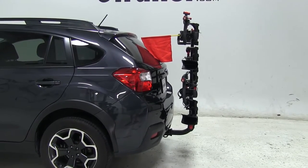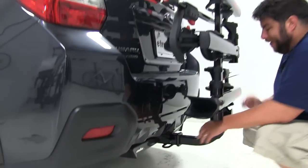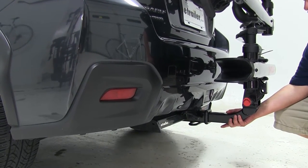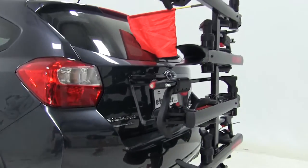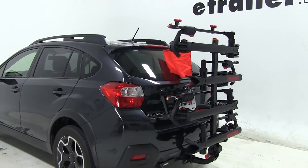As for how this attaches to the hitch of the vehicle, we're going to have a locking hitch pin and a locking anti-rattle bolt, and that's going to take out the shake and play in the shank to make for a much smoother ride while you're driving. So there you have it for the Yakima Holdup 4 Bike Rack, part number Y02443-2, on our 2014 Subaru XV Crosstrek.